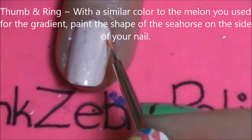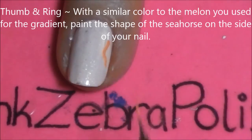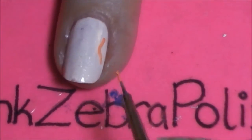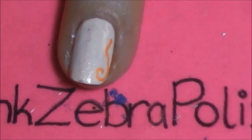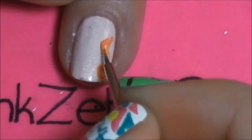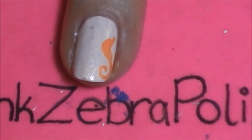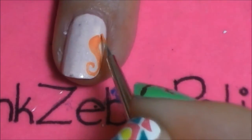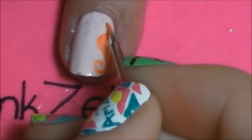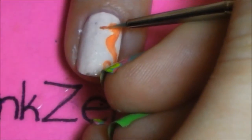On your ring and thumbnail, using the same melon color used for the gradient, begin by painting the arch of the back of the seahorse and then a curl for his tail. On that arch of the back, create his nice round belly. Above that, paint his head and then his long, thin snout.